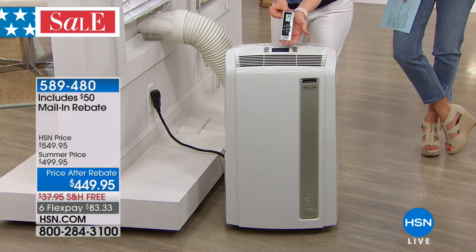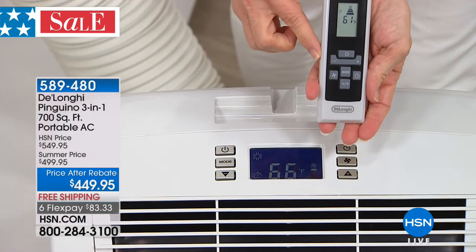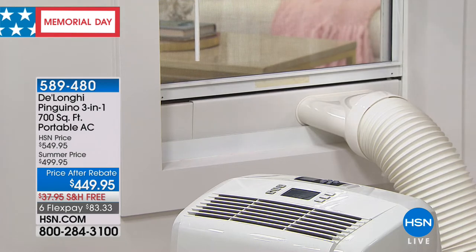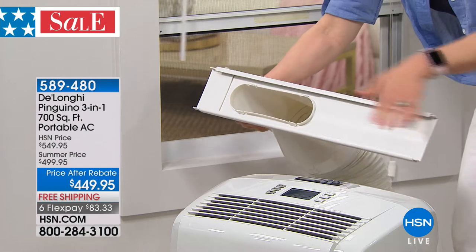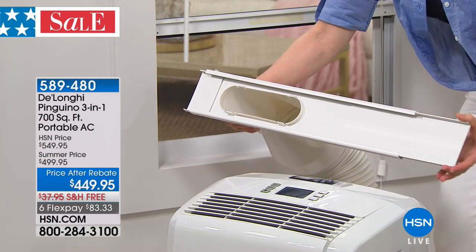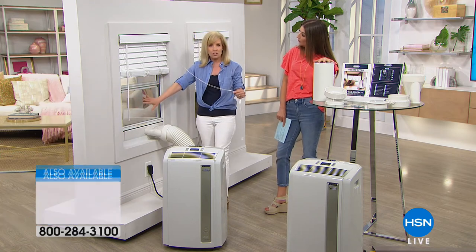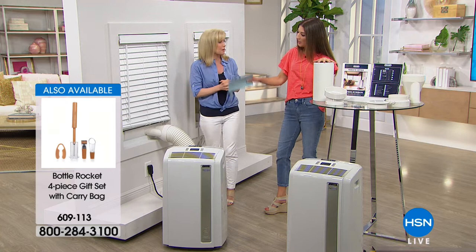It comes with your remote control and caster wheels. It's a digital display and has a timer. No tools are required — the caster wheels come already on. For your windows, it fits windows that go up and down or slide side to side. You pop your window out — no screws, no screwdriver, nothing to drill. This is where it vents out your window; there's nothing that drips. It fits windows 20 to 48 inches. You can keep your screen on to keep the bugs out. Plug it into a regular electrical outlet — no electrician needed. Your window is completely functioning; you don't lose your window.